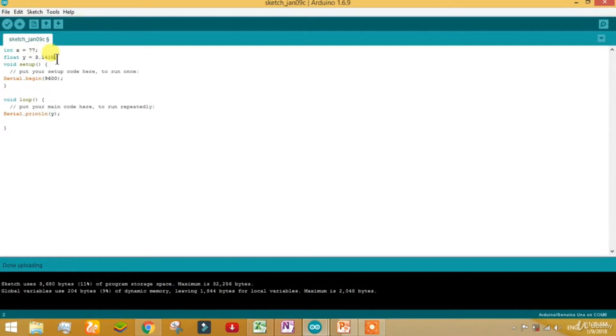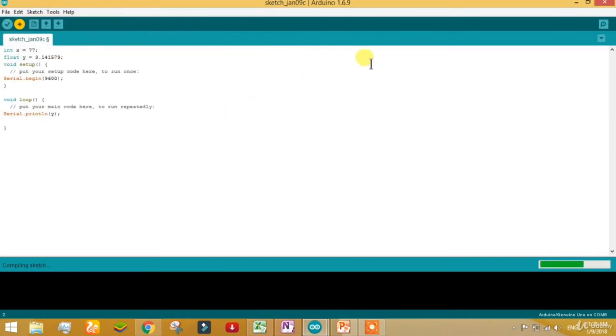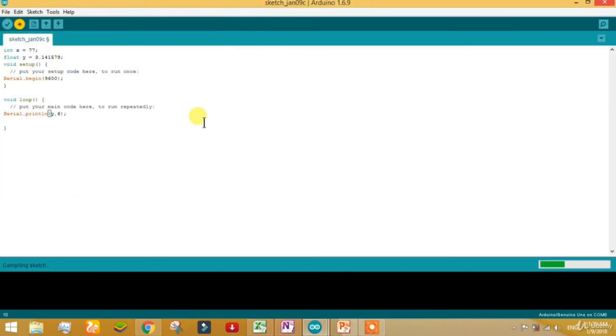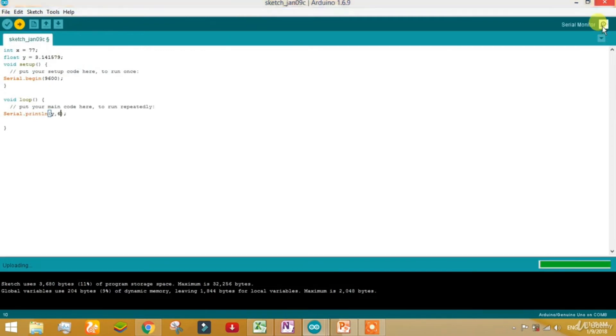The absolute value of pi is 3.141579. I want to show you something interesting — what happens if you call 6 decimal places. Currently only 3.14 is showing with 6 digits after the decimal. So you have to go down, give a comma, and give the value 6. Now you can call up to 6 decimal places using this method and you can see all 6 values coming.